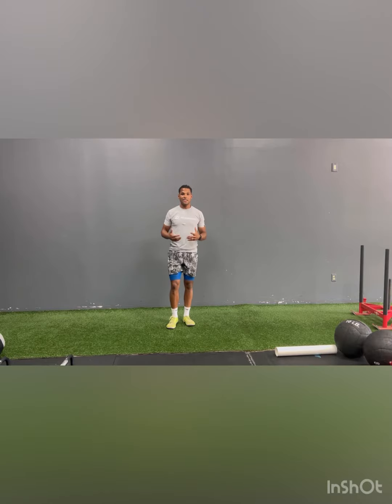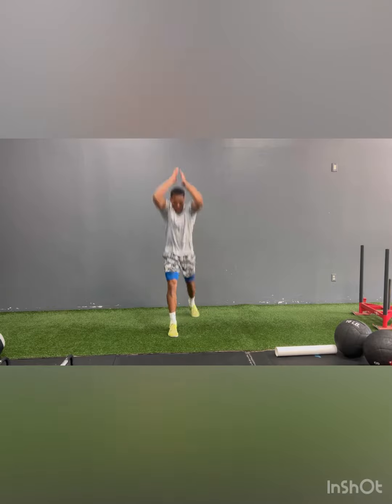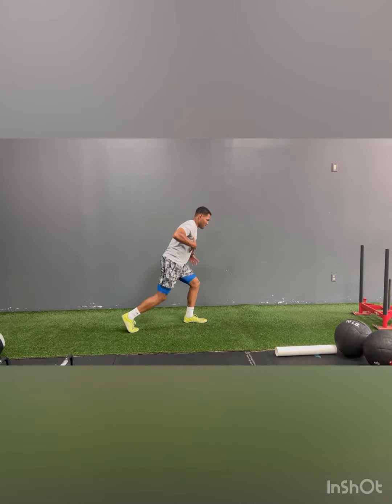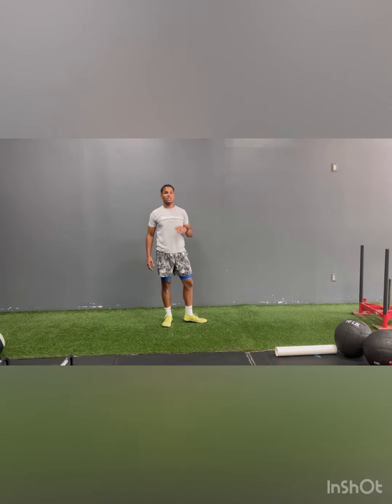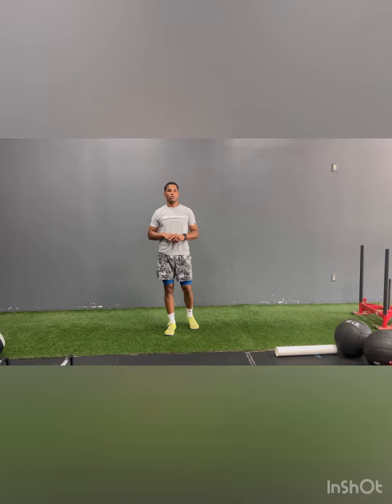For the older athletes that have shown strength and control, you can get up as high as you can, as long as you have that good split squat position. So that's a split squat scissor jump — a great exercise that you can do and should be doing if you want to run fast.